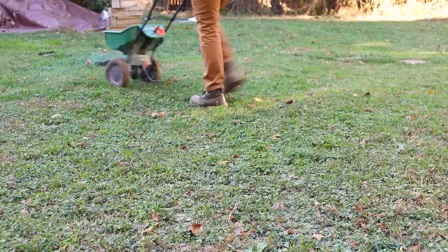Overseeding doesn't have to be complicated or expensive. Now that you know the easy steps to improve your yard, you're on your way to a healthier lawn without damage or bare spots. As a DIYer, you too can create an amazing yard with these simple steps and just a few tools and materials. You can find everything you need to overseed your lawn at the Home Depot.